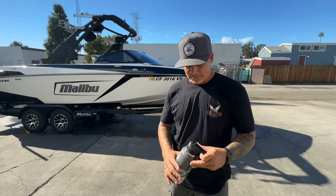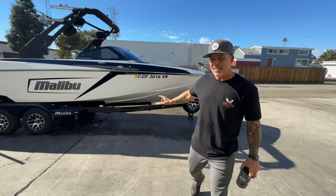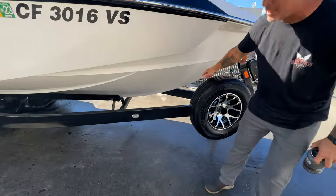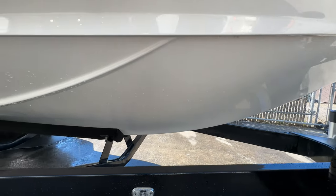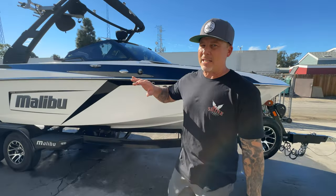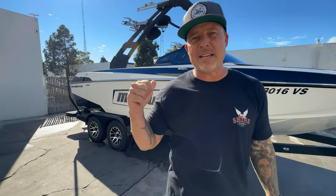Hope you guys enjoyed that — got it all washed. Did you see how the Smooth Move was literally melting that scum line off the bottom of the boat? I'm going to grab a drying towel, dry this off real quick, and then we're going to jump inside and give you guys some tips on how to use that Solution multi-purpose cleaner and those Scrub Ninjas.